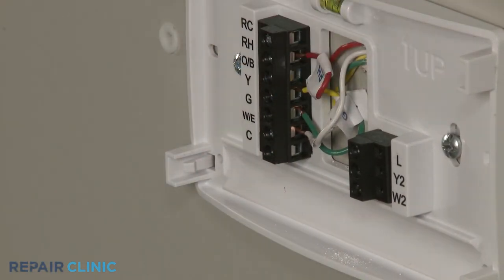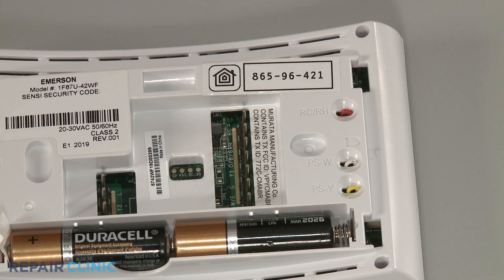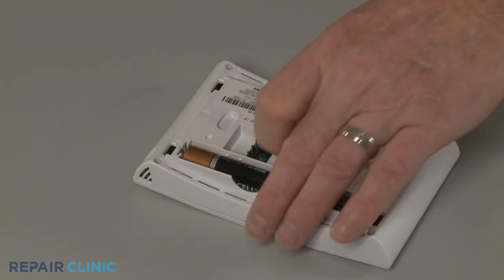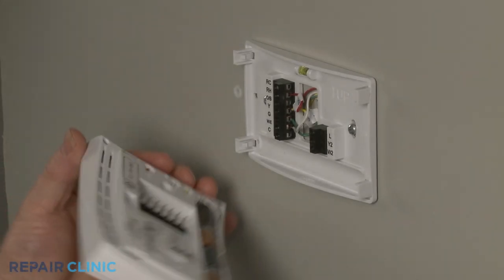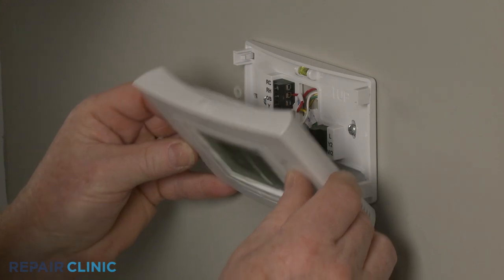With the wires secured, you're now ready to install the thermostat itself. Be aware: if the home has two separate transformers for heating and cooling, you will need to cut the red jumper wire. If the home has a two-wire heating system, the white jumper wire should be cut. And if the home has a two-wire cooling system, you should cut the yellow jumper wire. Pull the tab to allow the provided AA batteries to power the thermostat. Now align the slots in the thermostat with the base tabs and snap the thermostat onto the base.